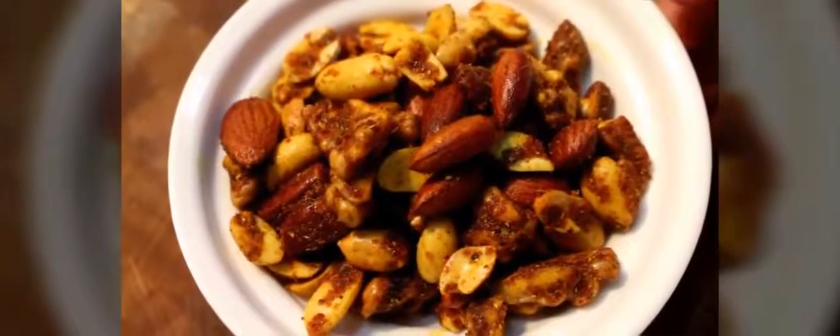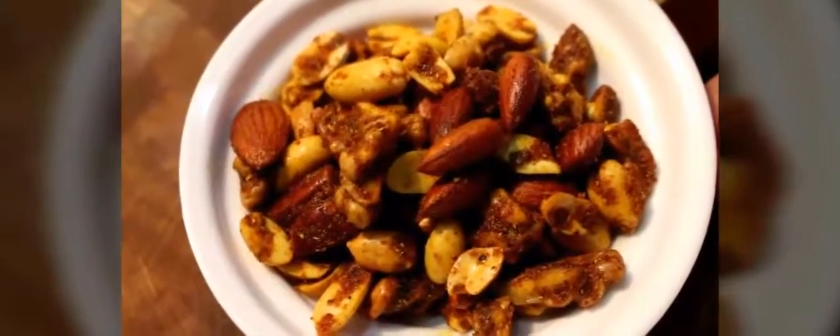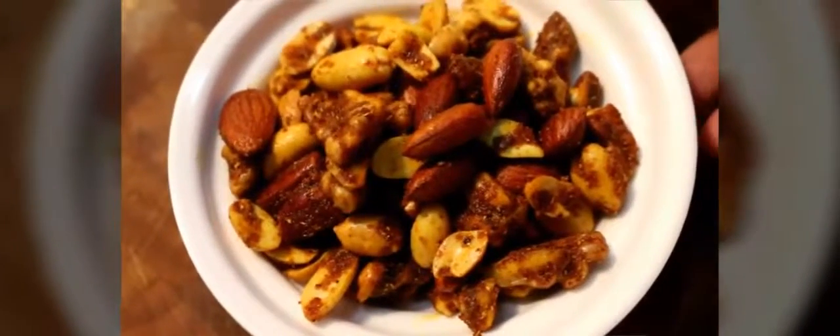After roasting for around five to seven minutes in the pan, all the nuts will be coated and this is how it will look. Let it cool for around 15 minutes and then enjoy.